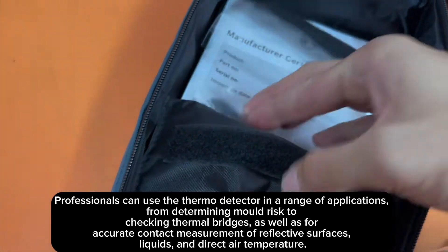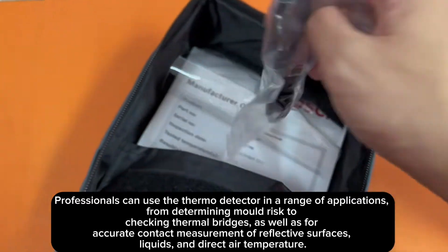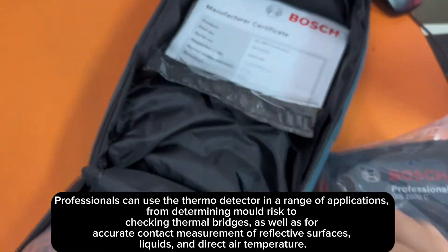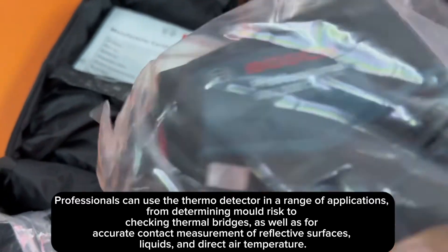Professionals can use the thermo detector in a range of applications — from determining mold risk to checking thermal bridges — as well as for accurate contact measurement of reflective surfaces, liquids, and direct air temperature.